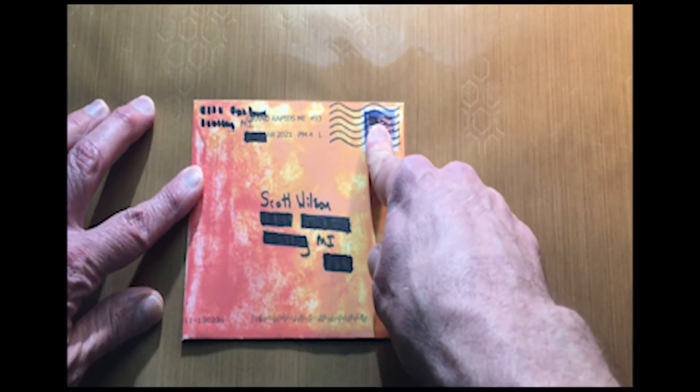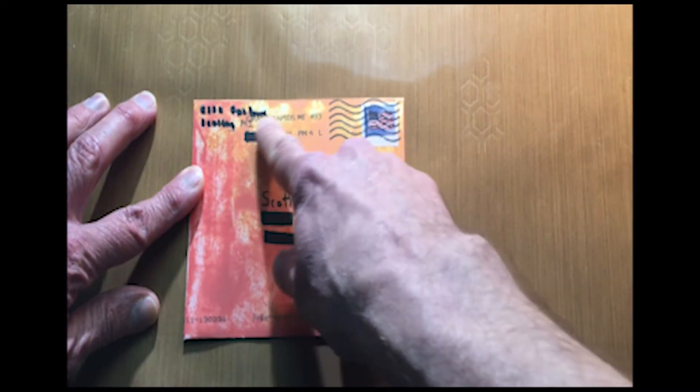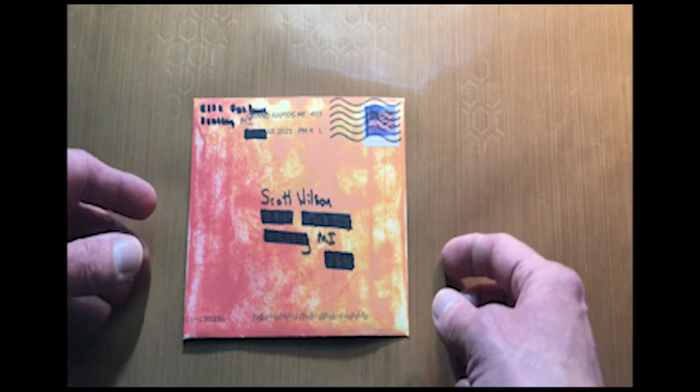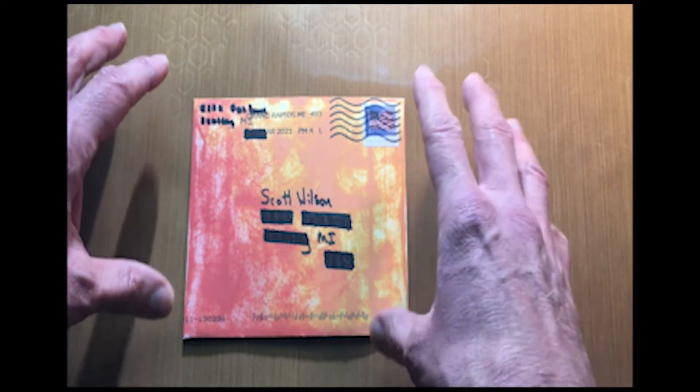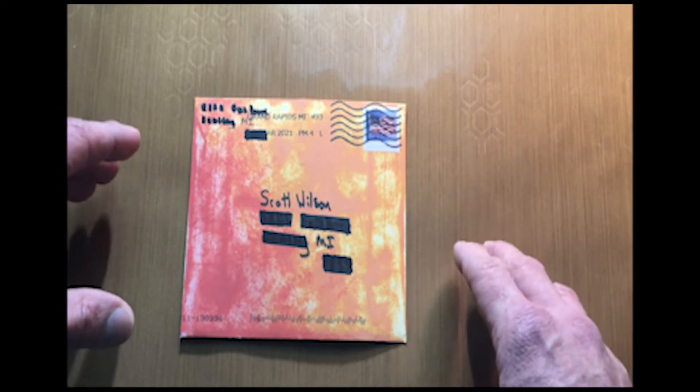They're going to cancel the stamp, which is really cool — it gives a nice little wave pattern, and it's going to actually give you the postal area that it came from. So those are some basic tips on just the generic part of what the postal service is going to do to your card.